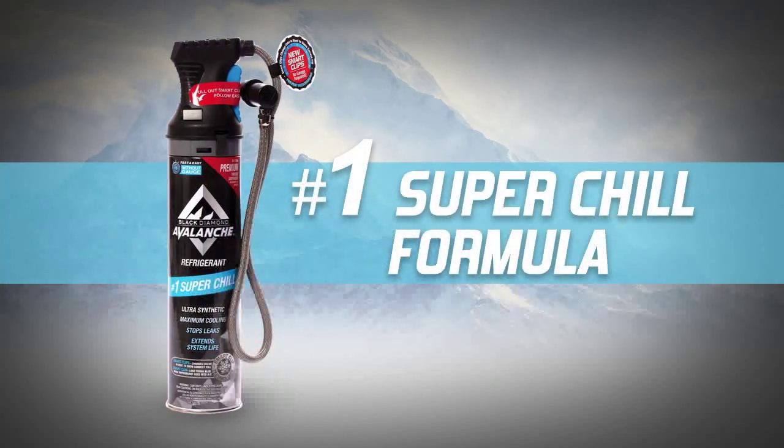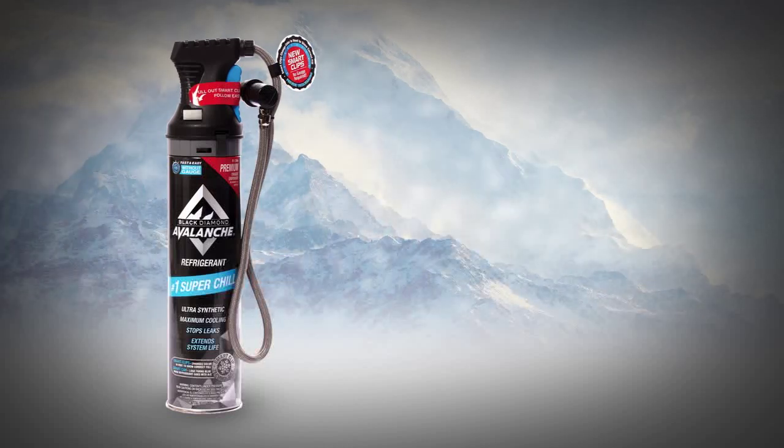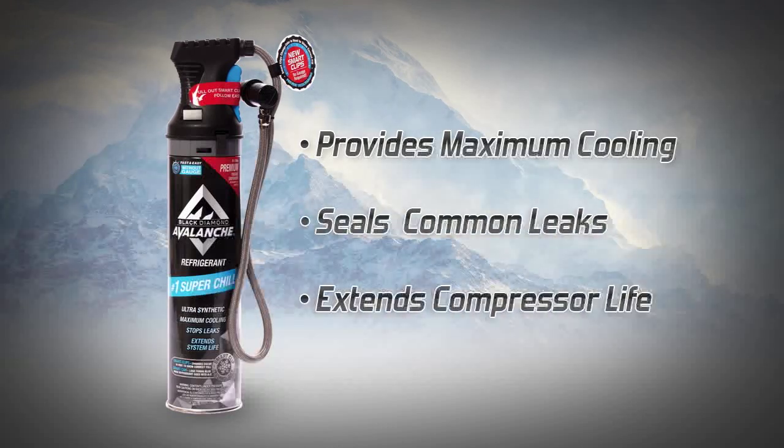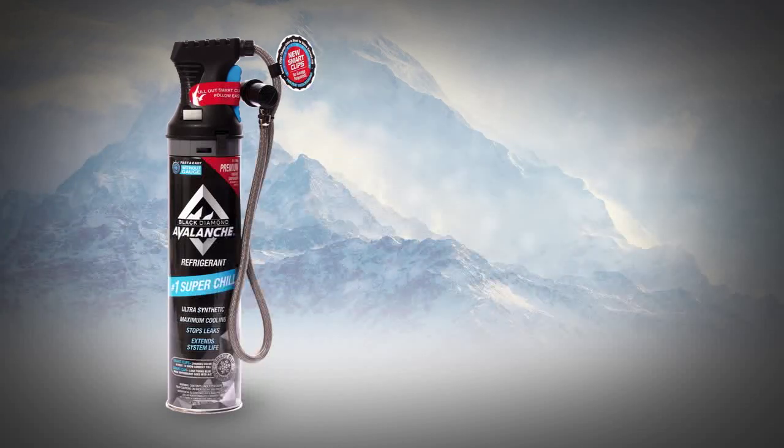Black Diamond Avalanche with number one super chill formula for recharging your auto AC system. This ultra-synthetic formula provides maximum cooling while sealing common leaks and extending compressor life. Take the pressure out of recharging your auto AC using these easy-to-follow instructions.